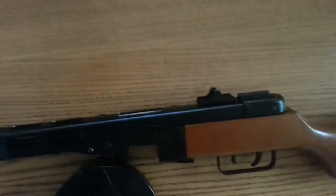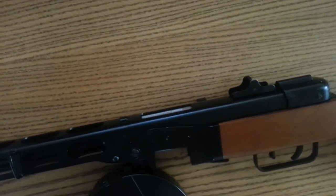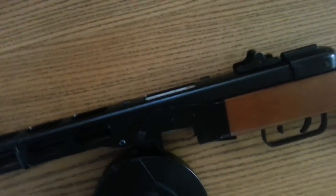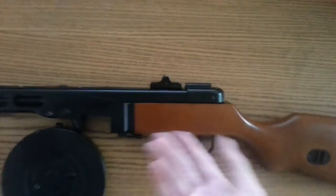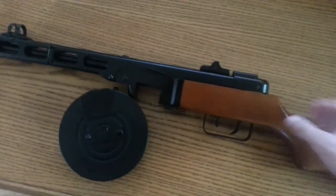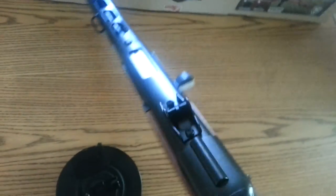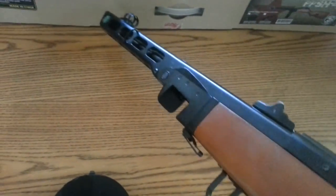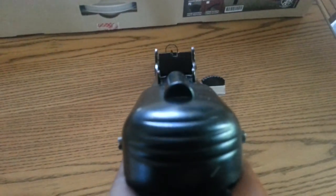It weighs 3650 grams. It gets 380 FPS with 0.2g BBs, which means it performs pretty well. It's supposed to shoot fast, but you still can't use this indoors because it's under 400 FPS — I think that's the limit for most indoor airsoft places.